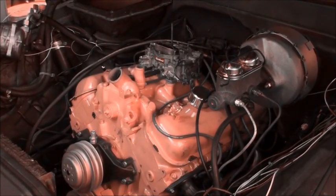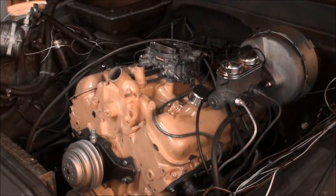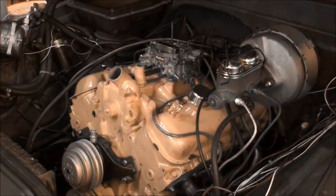We're running the wires around the cap one. I'll probably move the distributor, but we run them around the cap one. That'll actually advance the timing without moving the distributor. Let's see what happens.